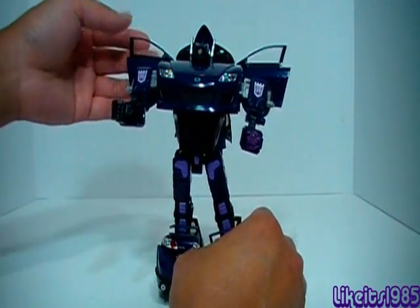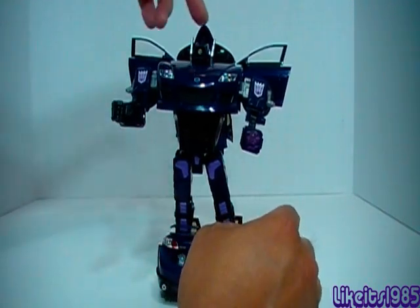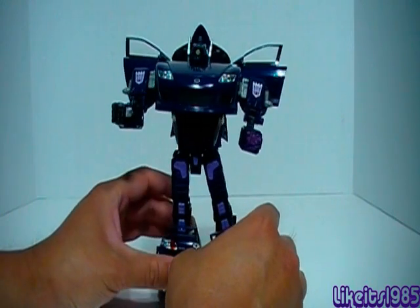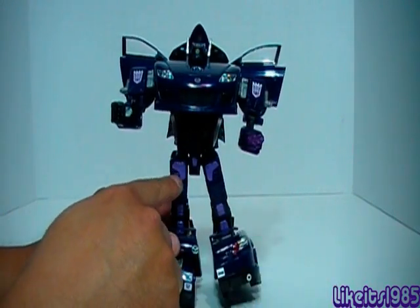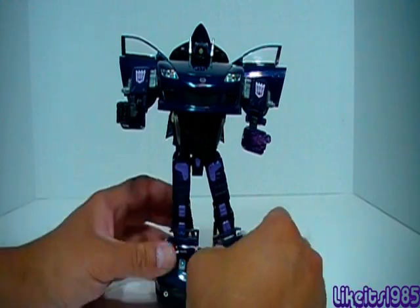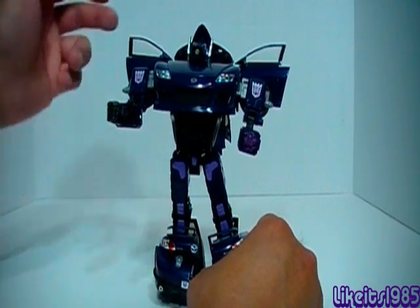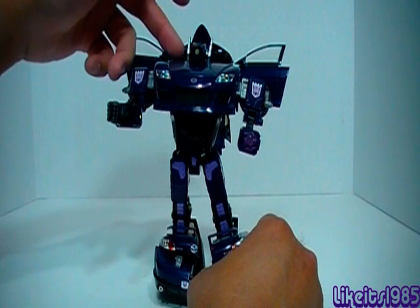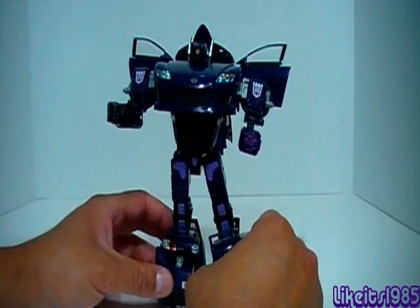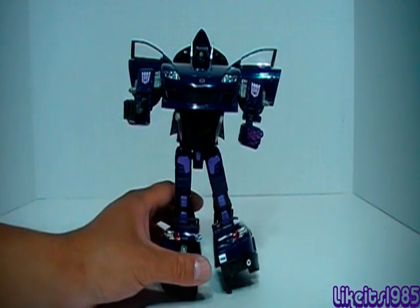The only thing that's maybe not so good is that because Shockwave is in a car mode, with the doors going out like wings, that's very reminiscent of an Autobot. But I think it works pretty well. I like the purple paint applications on his thighs — really nice. I definitely recommend it. The transformation is a little bit tricky, especially with the head coming through the hood, but other than that it's pretty straightforward and a pretty nice transformation. Thanks for watching — this has been my review of Transformers Alternators Shock Blast.